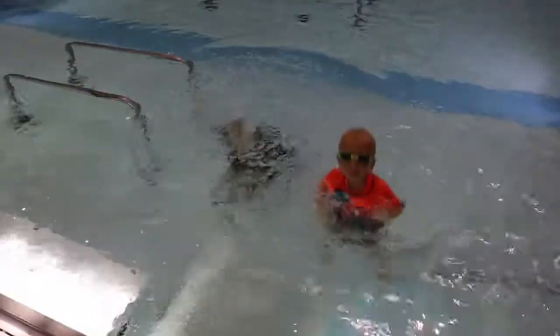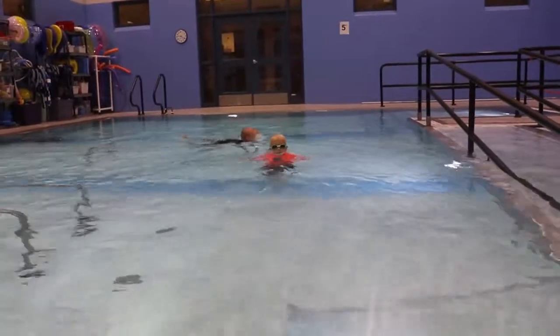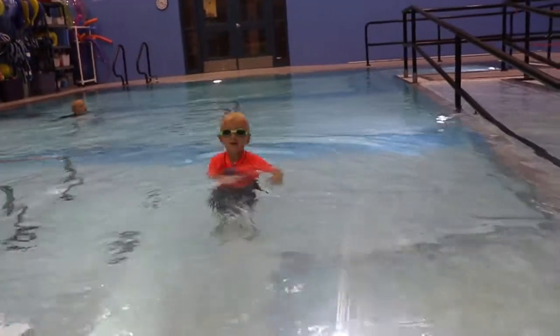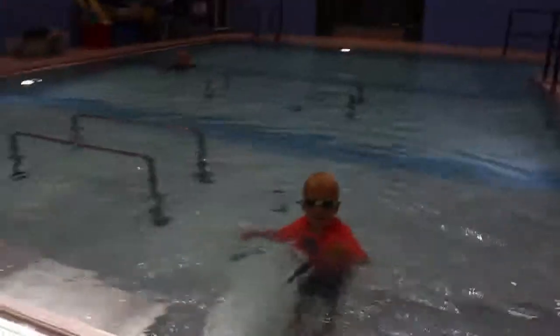Sometimes I notice that I can hold my breath underwater. When this happens my body becomes tense. Bobbing helps me to move forward when I have moved into water that is too deep. It is similar to a bunny hop that uses my arms to pull me forward as I bounce to more shallow water.